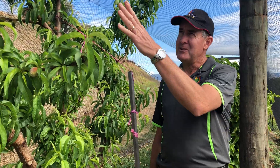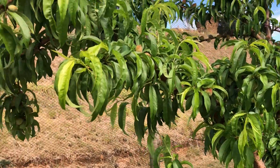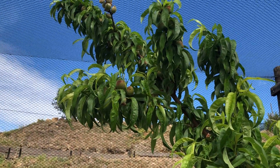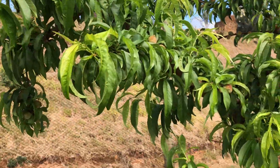It's quite a large tree as you can see. It's two years old and it's got its first big crop this year. We expect to leave probably somewhere between 150 and about 180 fruit on this tree.